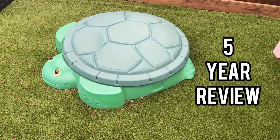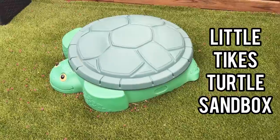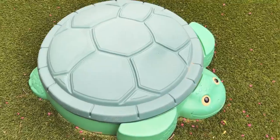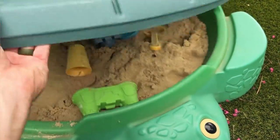Hey guys, let's go ahead and do a five-year review for our Little Tykes Turtle Sandbox. We've had this for five years. As you can see, it's a little bit sun-faded. It lives outside for us, but this still works really well. Our kids and our nieces and nephews love this sandbox.